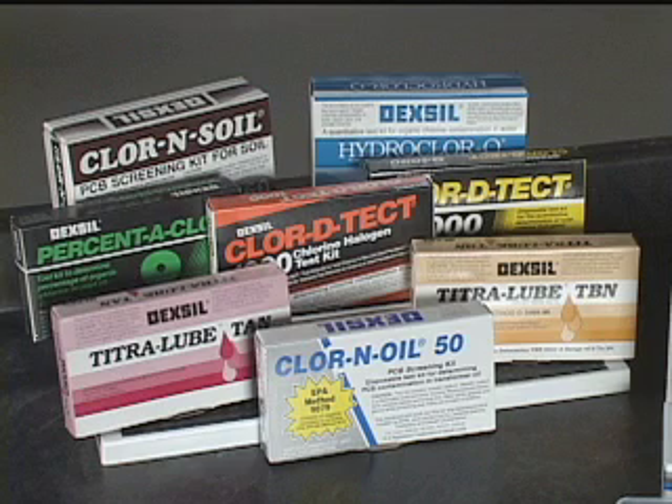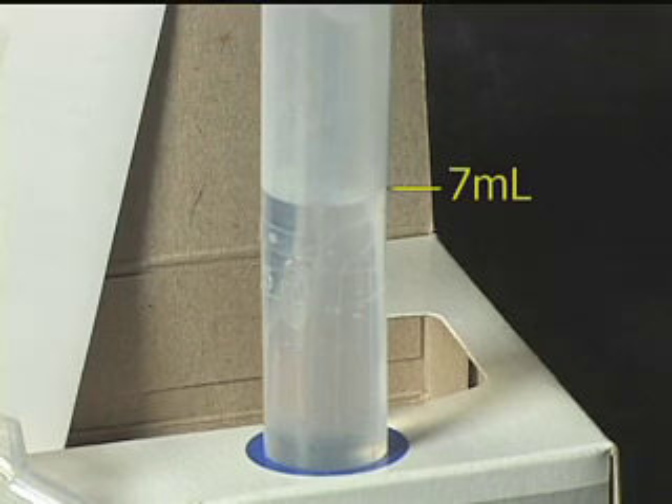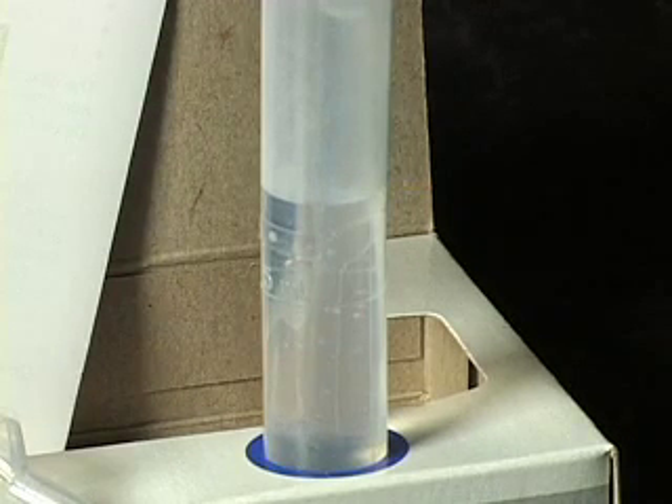Quality control is of utmost importance at Dexel Corporation to ensure that our products always provide our customers with consistent and accurate test results. However, there are circumstances where shipping conditions can cause the test kits to lose the free aqueous solution in Tube 2. Tube 2 contains 7 milliliters of an aqueous buffered solution. During air transportation, a reduction in air pressure in the cargo hold can force out some or all of the free buffer solution.